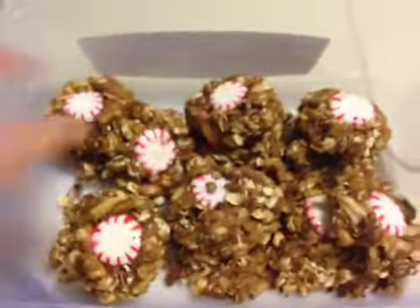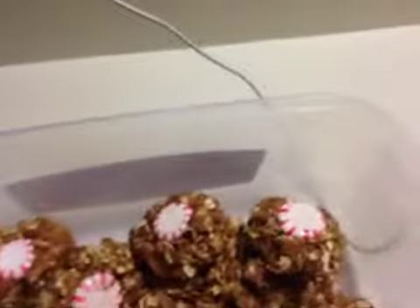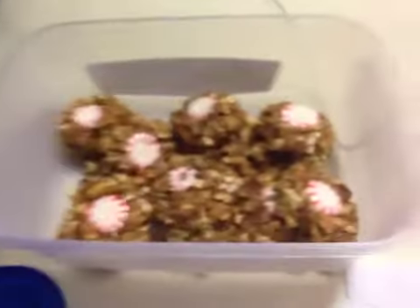This is what the horse treats look like — I love them. The mints are still kind of sticky but that's all right. This recipe doesn't say you need mints, but we just put them in there because JJ loves mints, and a lot of our other horses do too.